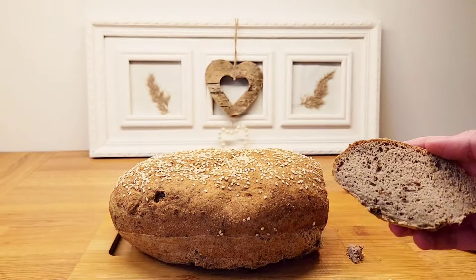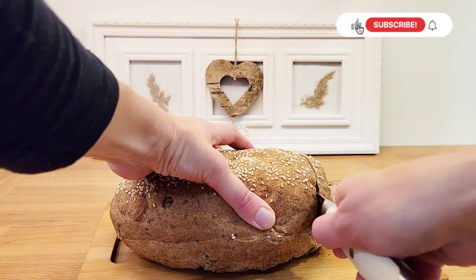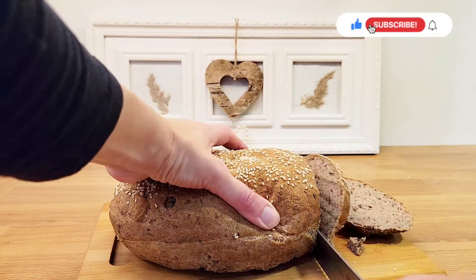Thank you for watching — it means a lot to me. If you enjoy my content, please like, subscribe, and share with others.